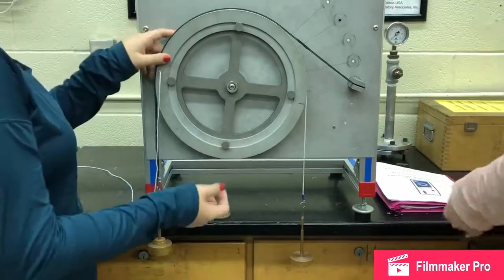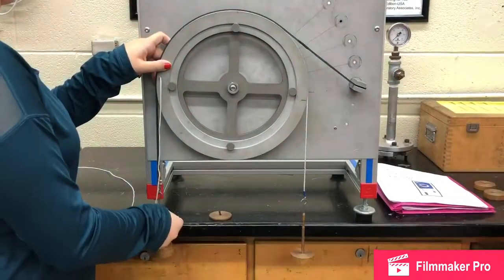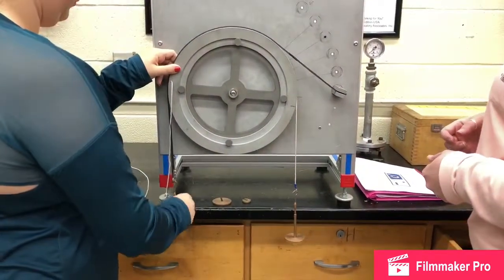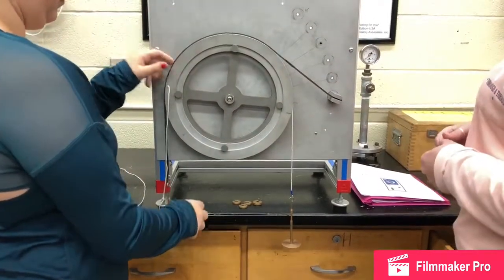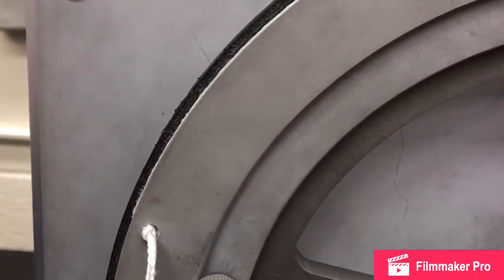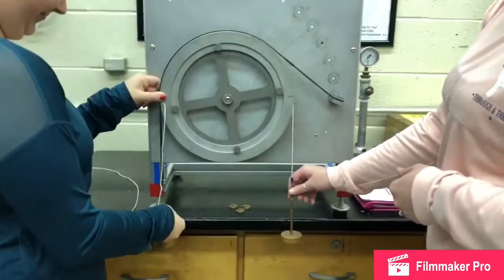As you can see in the beginning of this experiment, we are starting out with the right end of the belt secured at 0 degrees. We continue to test for slippage. If you observe closely, you can see that there is a little bit of slippage occurring, so that means that we need to add more weight.